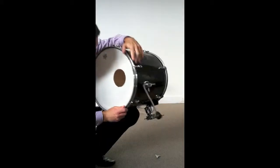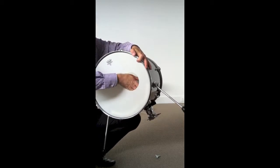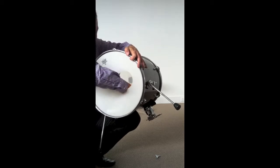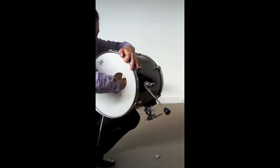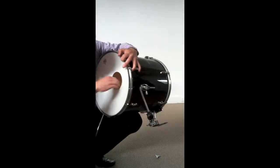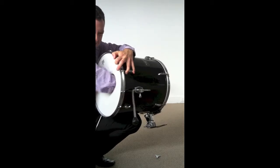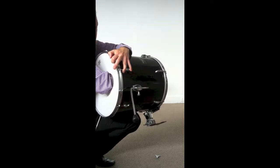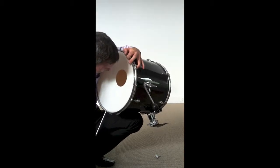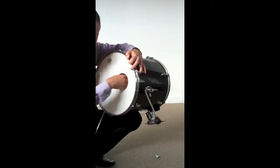I'm going to take out these little towels and things I had in before, and I'll put a smaller towel in that will touch both the front and the back head. These ones are gaffed in so they're not going to move in a hurry. You can see easy access in there now.